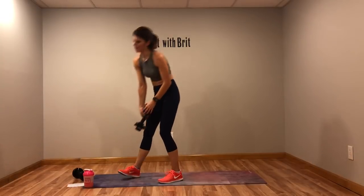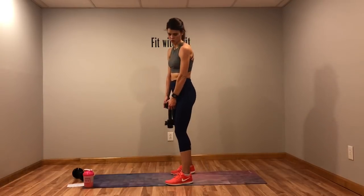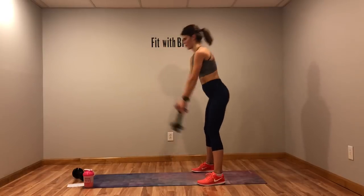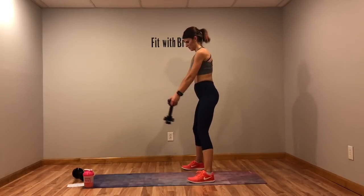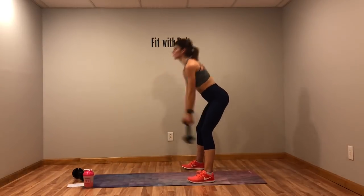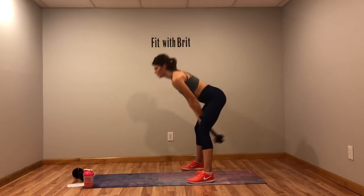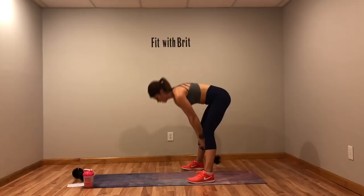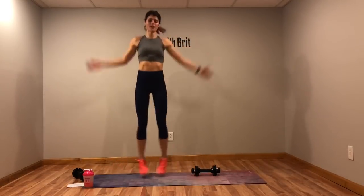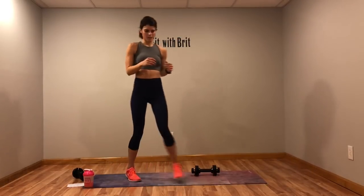The last move is a kettlebell swing. If you don't have a weight, I just want you to do jump rope or jumping jacks. Or you can give me low kicks. You've got to give me something for 45 seconds.